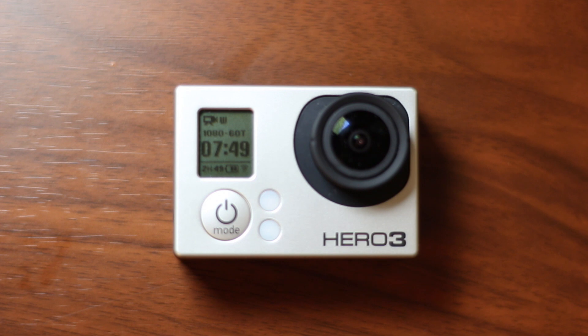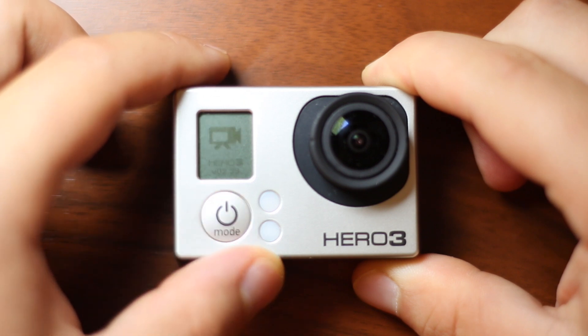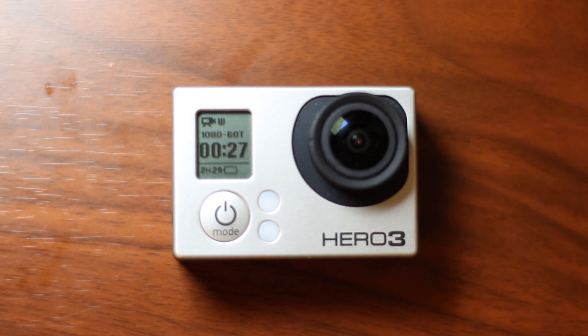Once the GoPro detects the battery is about to die, it will stop recording and turn itself off. For good measure, I like to let the camera sit for a little while, then turn it back on and hit record again, just to make sure it's as discharged as possible. This last breath usually doesn't last any longer than about 30 seconds.